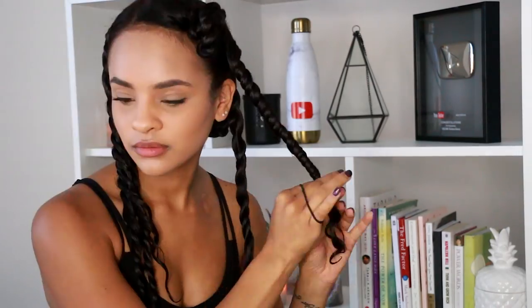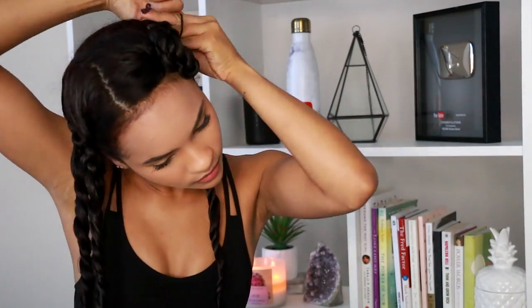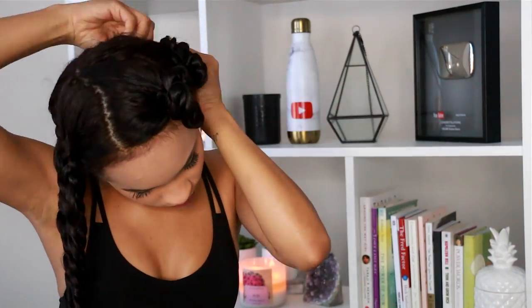Once I have all of my hair twisted — I made about eight twists — I'm going to twist them up on top of my head just because I'm about to go to sleep and want to get them out of my way. I'll put a little bonnet on and call it a night.